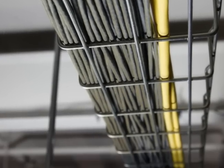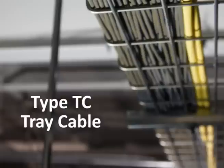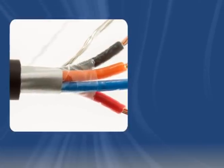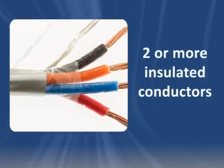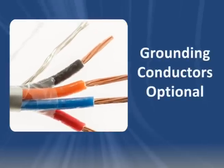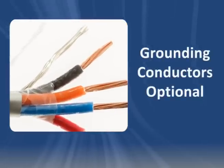Type TC Tray Cable is approved for installation in cable trays by the National Electric Code. According to the NEC, Type TC Cable is power or control cable consisting of at least two insulated conductors under a non-metallic jacket, with or without grounding conductors. The cable can be paired or multi-conductor.